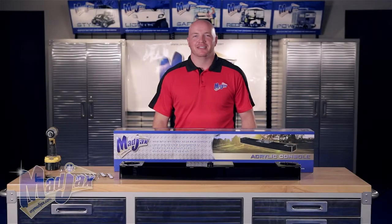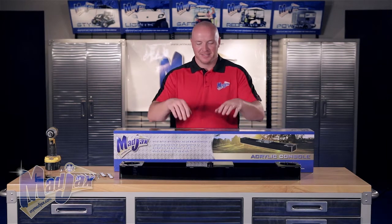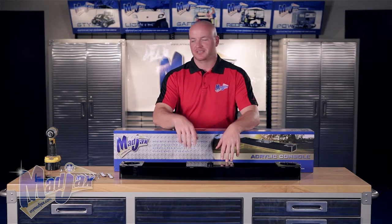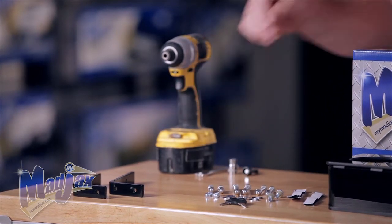Today we're installing a Mad Jacks acrylic console designed for a Club Car Precedent. Included in the kit is the console itself, the mounting hardware, a set of keys, and the mounting brackets.